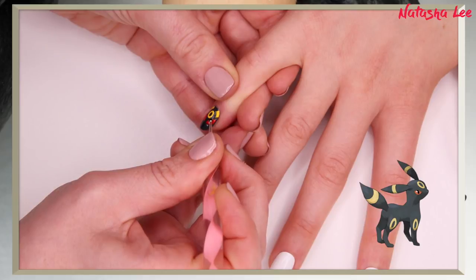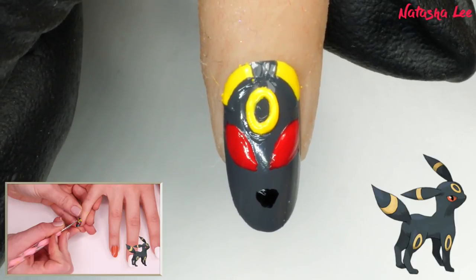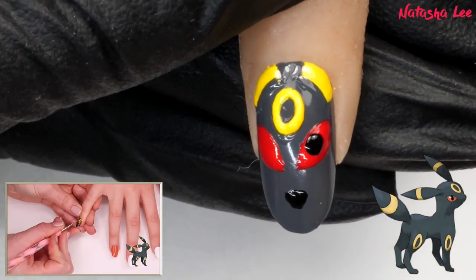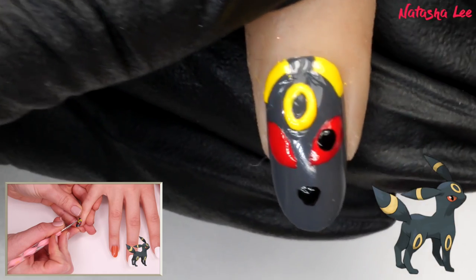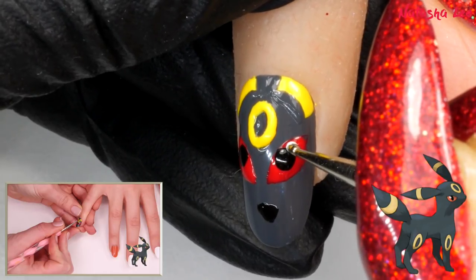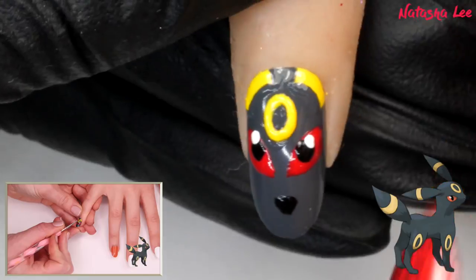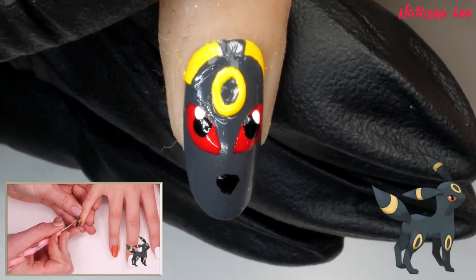Then apply a black circle in the red eyes and a dot of white using a dotting tool. I think we need a medium to large dot for the eyes in black. And a final touch — give a little white dot at the side of the eye for Umbreon, who is a dark type Pokemon. Mirror it on the other side, then leave that one to dry before coming back in with top coat.